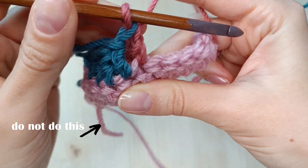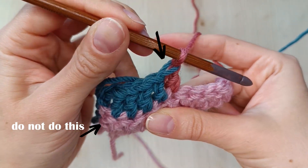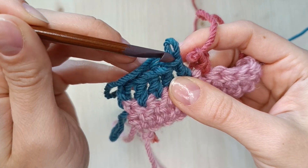Can you see? The blue went on top of the new stitch. It's because when you finish a stitch the last loop on your hook becomes the top of your next stitch. That's why we should always change colors a step earlier to avoid this.